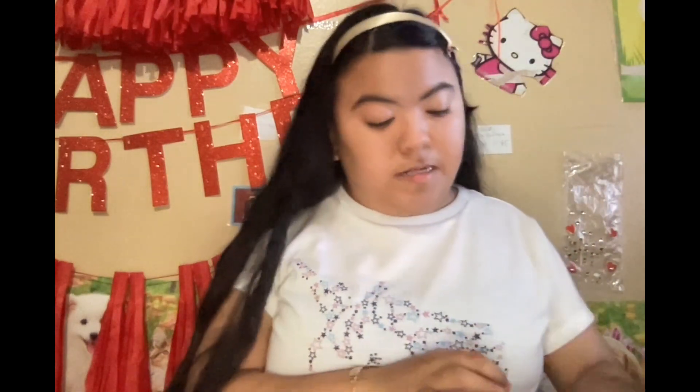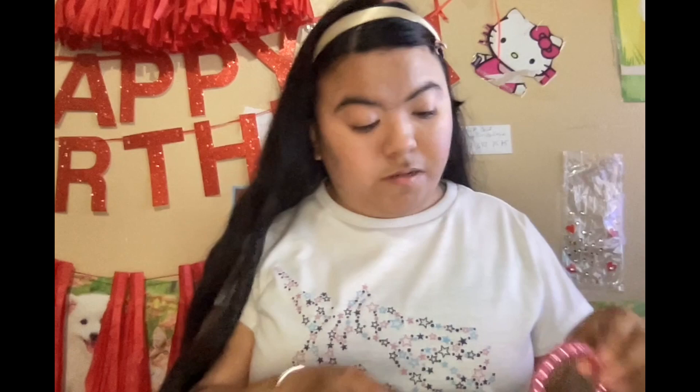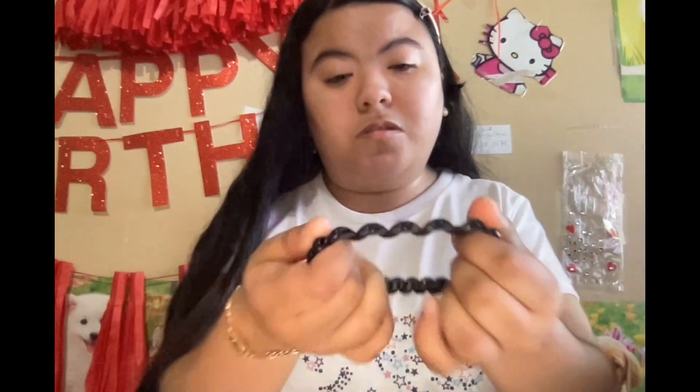Next I have this type of scrunchie that is clear with another scrunchie inside - this one is pink. I also have a black one that has another scrunchie inside that is also black. And I also have this other black one where the scrunchie inside is pink. It came with about three.